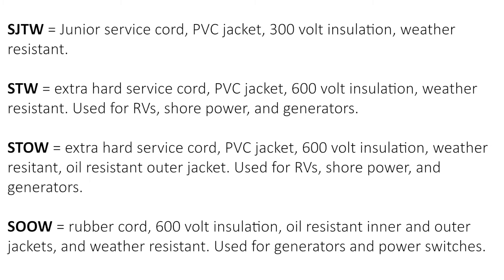STW is typically used with RVs, shore power, and generators. STOW is an extra hard service cord with a PVC jacket, 600 volt insulation, weather resistant, and an added outer jacket for oil resistance.